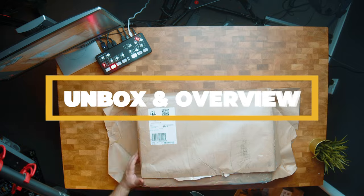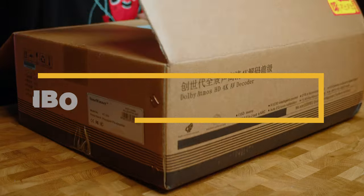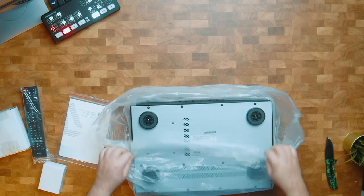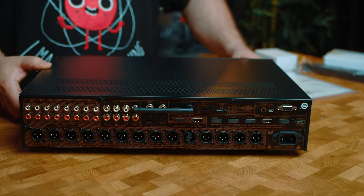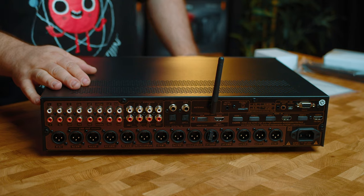While you watch me unbox the ToneWinner AT300, let's go over a few of the specs and other important information. The AT300 is a 16 channel AV processor designed for use with Dolby Atmos and DTS:X enabled home theater systems, as well as up-mixing for Neural X and Dolby Surround.